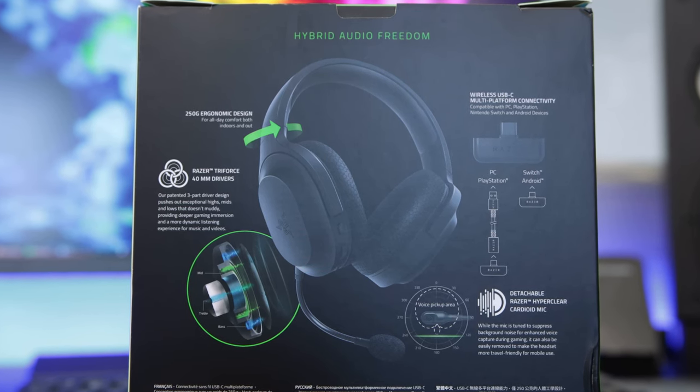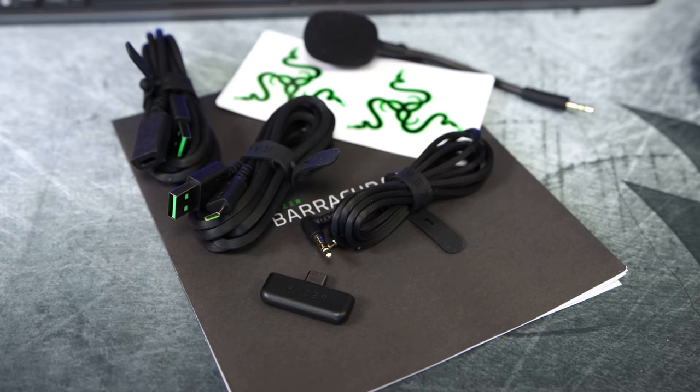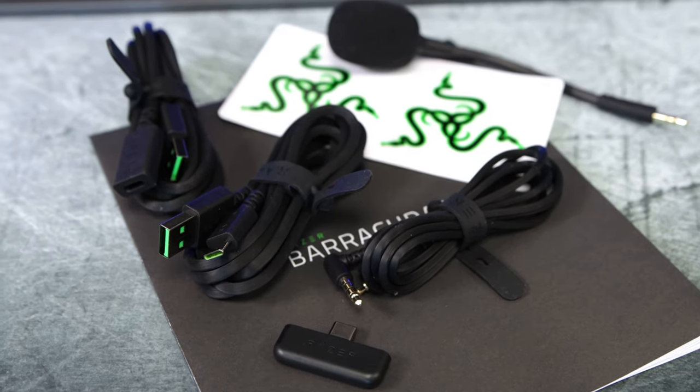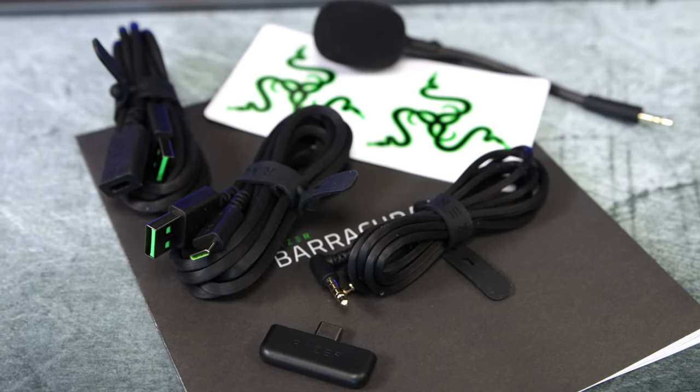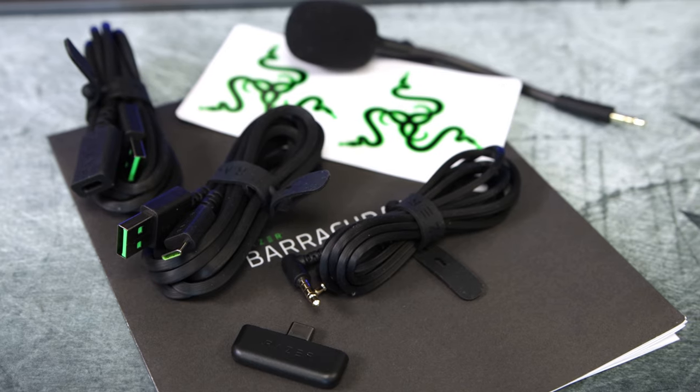I'll cover some other details as we go throughout the video, but let's get inside the box. You'll find instructions, Razer stickers, a USB-C adapter, a USB-C to USB-A cable, a USB-A to USB-C cable for charging, a 3.5mm audio cable, and finally a removable microphone.